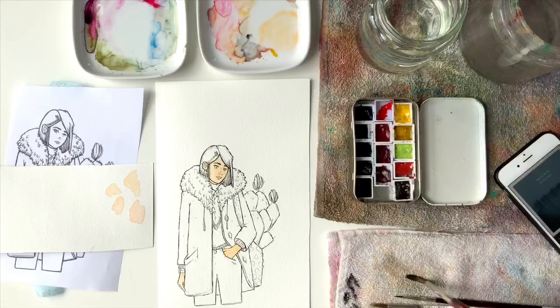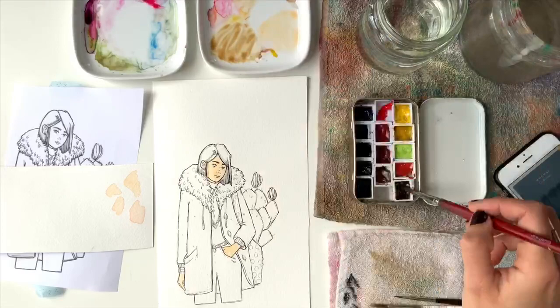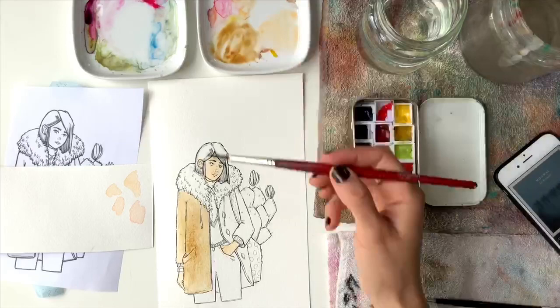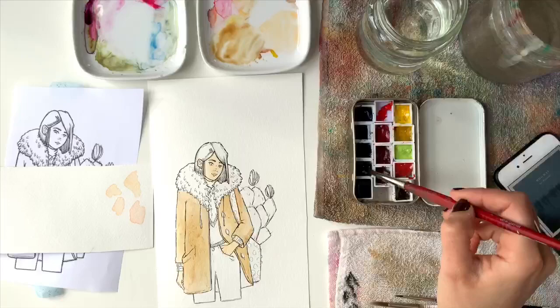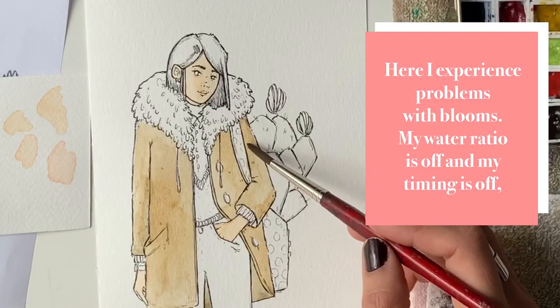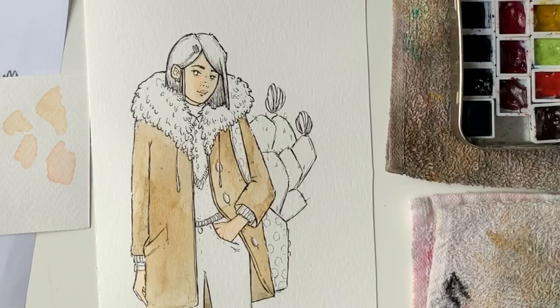I did run into some trouble trying wet-on-wet. On the coat you'll see some blooming, and I think this is partly because I was impatient and didn't let the layer dry. But it was also because the timing of these paints is a little different — they stay wet a bit longer. Usually by the time I finish an area and come back to it with my other paints, I'd know the surface was ready, but it's different with these.